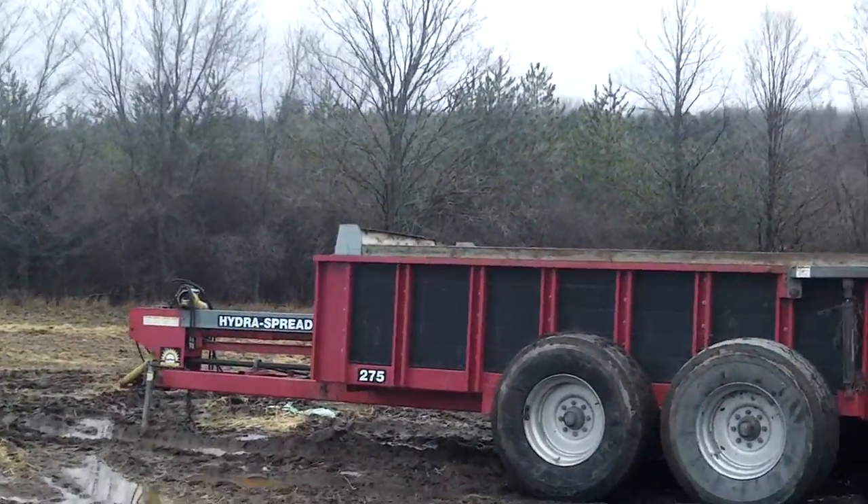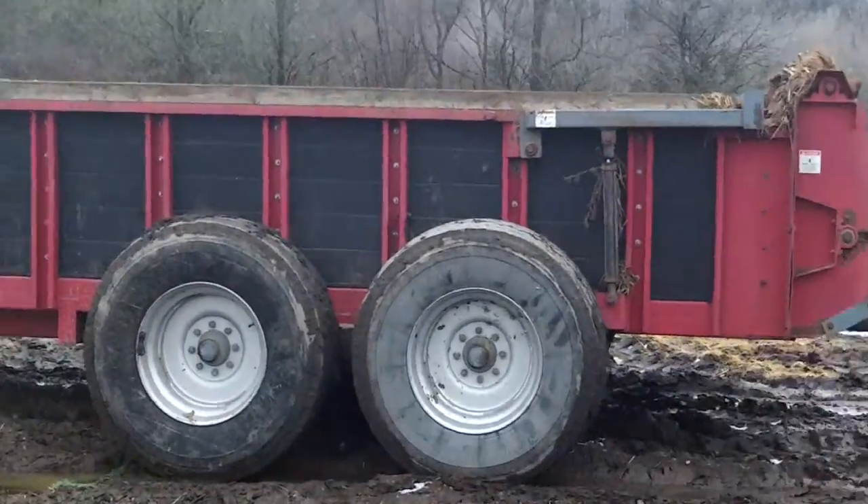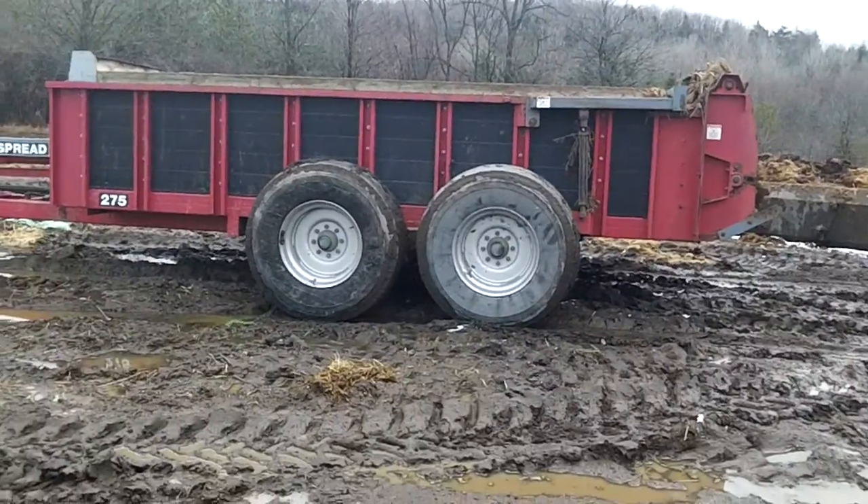There's our spreader here. It's a Hagen Darn 275. We've had it since 1992 — I believe that's when we bought it.